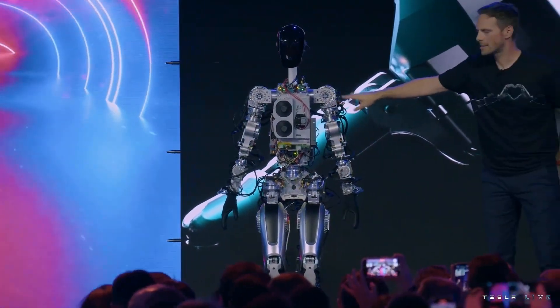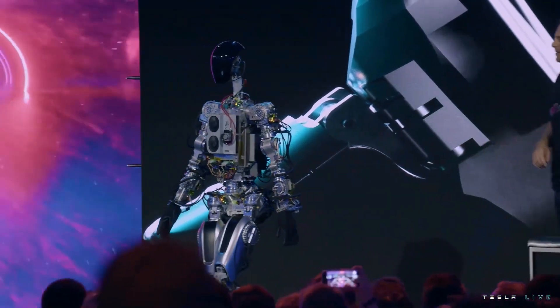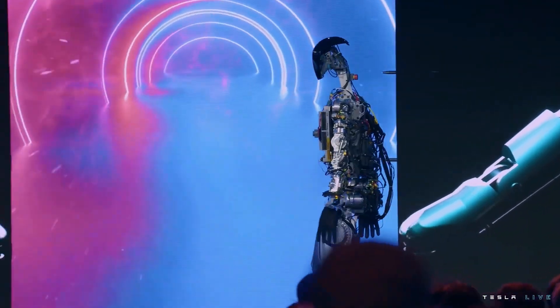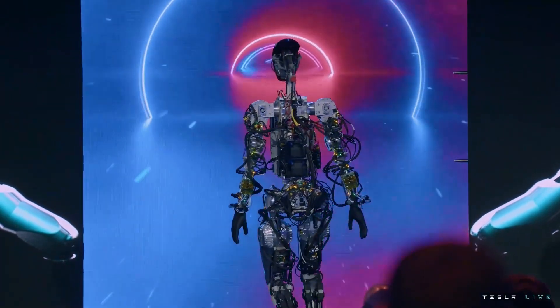This is essentially the same self-driving computer that runs in your Tesla cars. And this is literally the first time the robot has operated without a tether — it was on stage tonight.